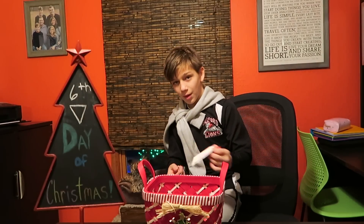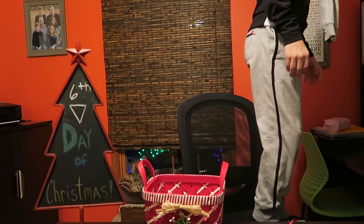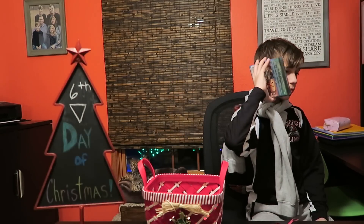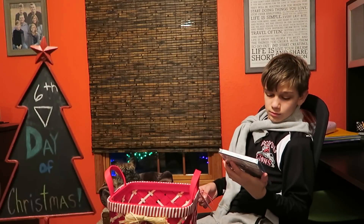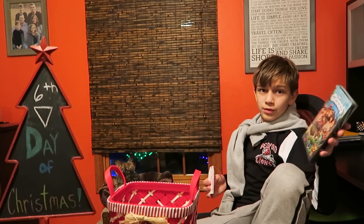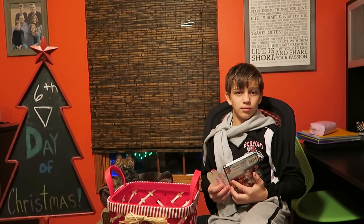Our favorite movie — well, when we were looking at all the movies at Target, this is what we picked out. It is The Croods. We've seen it at the theater. Carly and I picked it out. If you guys would like to win this copy — it's a DVD, not Blu-ray, just regular DVD — you need to live in the U.S., be subscribed to our channel, and answer the question of the day: what's your all-time favorite movie?